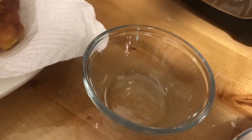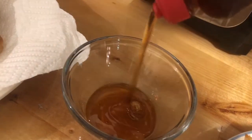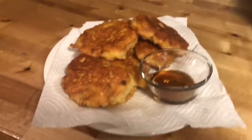I just want mine with a little bit of maple syrup, but you can still eat it without it — it's just as delicious. You can serve this either for breakfast or as a snack, and kids love them.